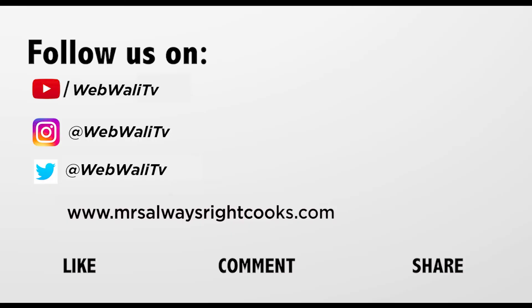Hope you enjoyed my recipe. For more simple recipes, like, share and subscribe to my channel.